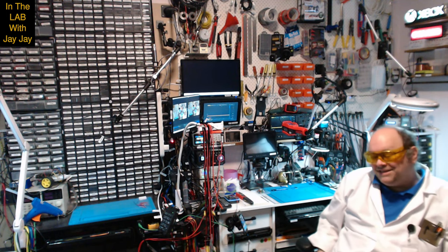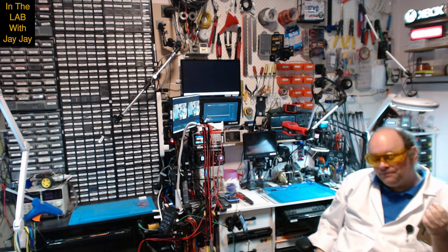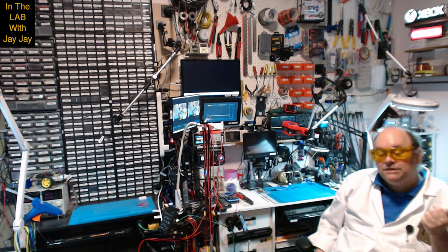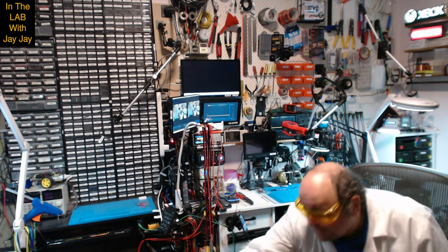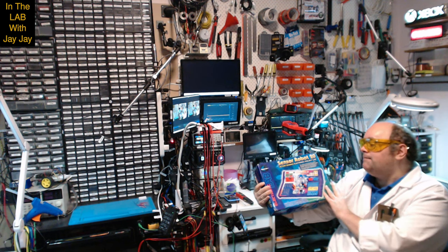Hi there. You're in the lab with your mate JJ. So we finished our Maxitronics 10-in-1 and now we're going to continue with the Maxitronics Sensor Robot 20. So this is it — the Sensor Robot 20, Action Science Electronic Project Lab.